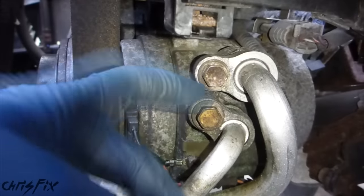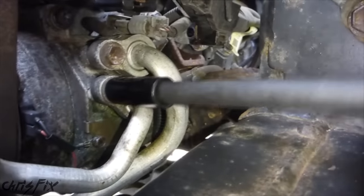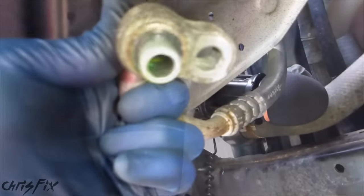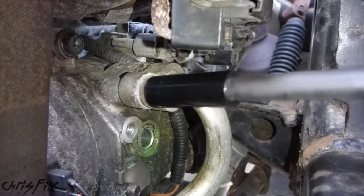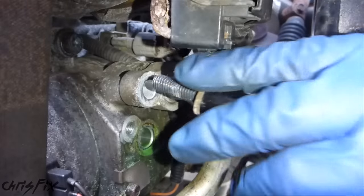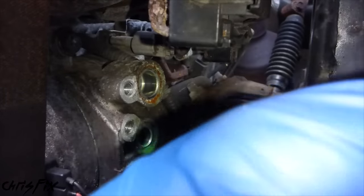The first thing we're going to do is disconnect the hoses. I'm using an extension with a 12mm socket. After removing each hose, get a piece of paper towel and shove it in the opening so you don't contaminate the line — this prevents debris from getting into the air conditioning lines, which you definitely don't want. The hoses are coming off pretty easily here, but you might need a breaker bar. I'll put a piece of paper towel in each port and move the hoses out of the way.